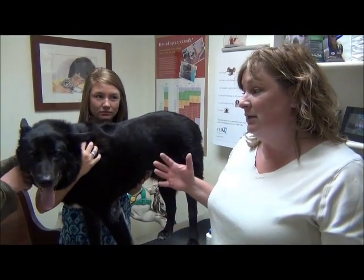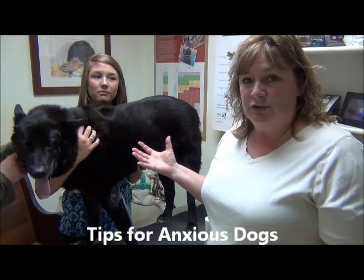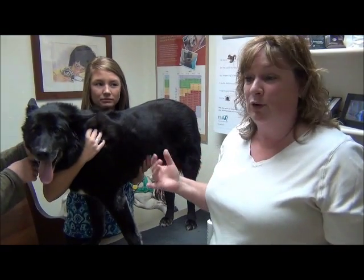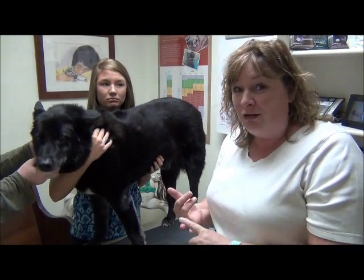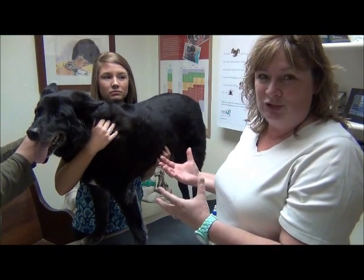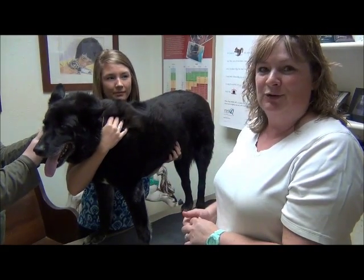If you have a dog that is a little anxious or nervous about this, one good tip is to try to tire them out a little bit beforehand. If you have a treadmill to walk them on, or you can play a good game of ball — anything you can do so that right when you put them up on the table it helps them to not be quite so anxious. It calms them down and gets a little bit of that energy out before you get started with this process.